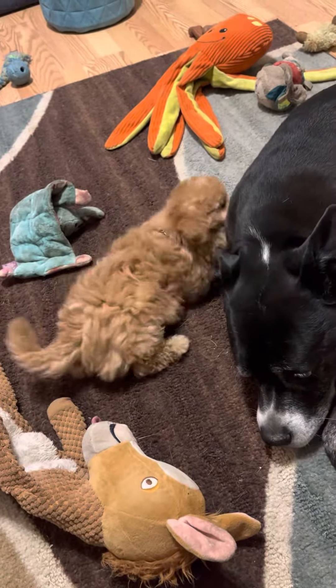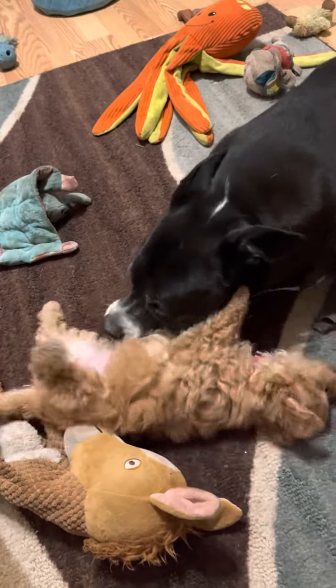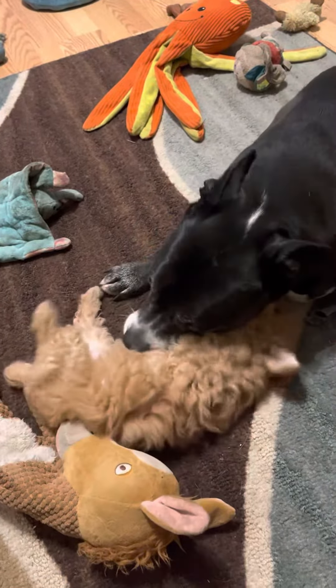I thought you guys were like silent — like two church mice. I've never seen the two of them so quiet. So, who knows what to say?